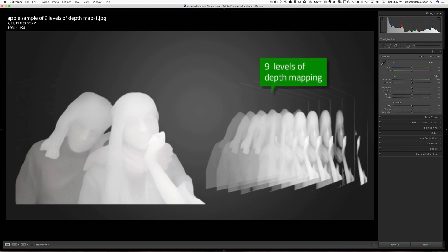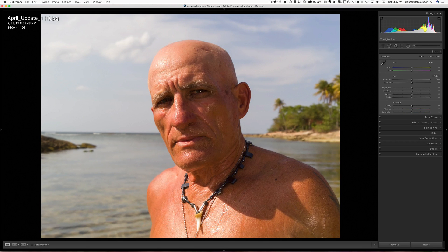The good news is, now that the L16 is shipping, Light has given us a little bit more information about their depth map. They presented this image of a gentleman from Cuba many months ago, but last Friday on July 14th, when they released the new information added to the website, they also gave us a little demonstration of the depth map for this particular image.